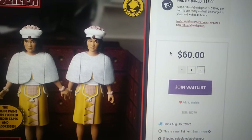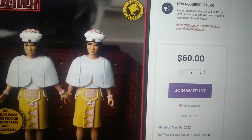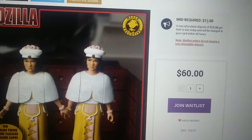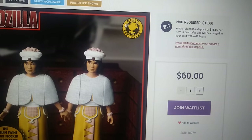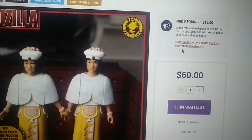And not to mention, there seems to be an NRD required, which is another $15. A non-refundable deposit of $15 per item is due today. Basically, I'm guessing that you have to pay another $15 just to be on the waitlist or something — I don't really know. So basically, I probably sound like an idiot right now, but you have to pay $75 if this is actually what it is. Already the $60 is kind of stinging, but this is full-on grating it. So is it a pass for me? I don't know.